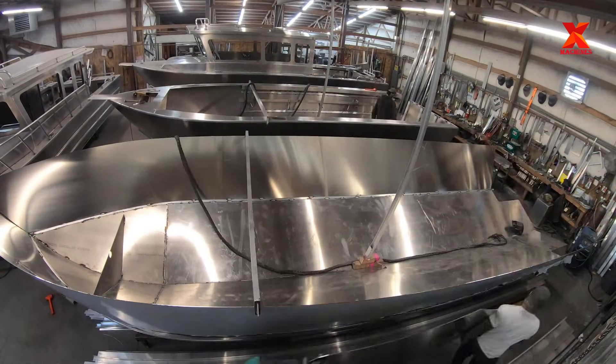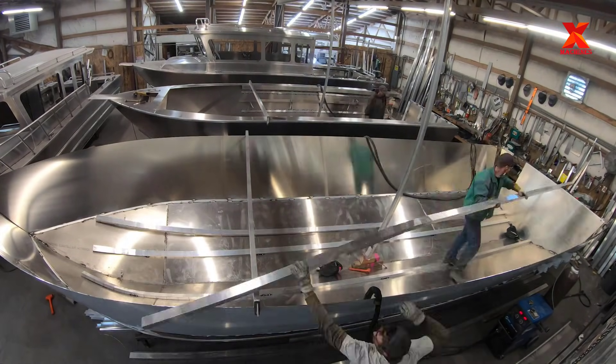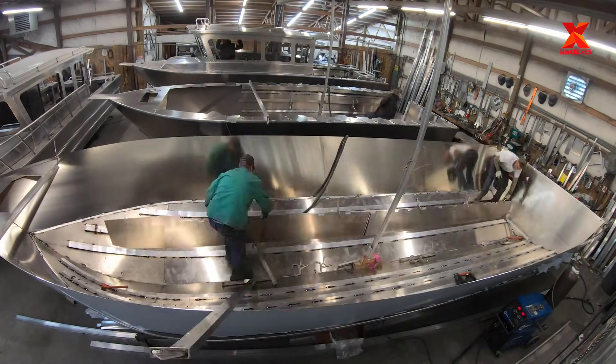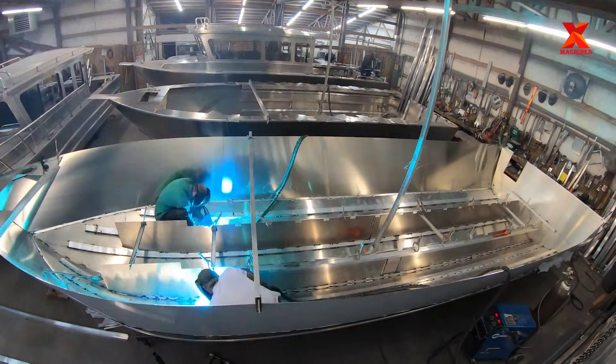In this section, we watch the custom 30 offshore aluminum boat building process. This is the aluminum boat yard at Central Charters in Homer, Alaska, USA. The welders demonstrate their extremely proficient welding techniques during the welding process of this aluminum boat.